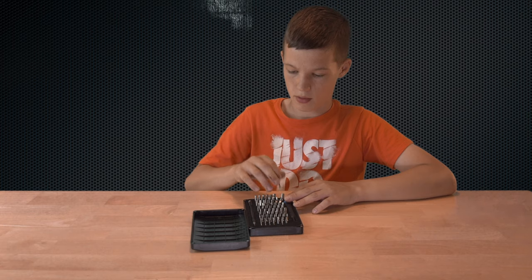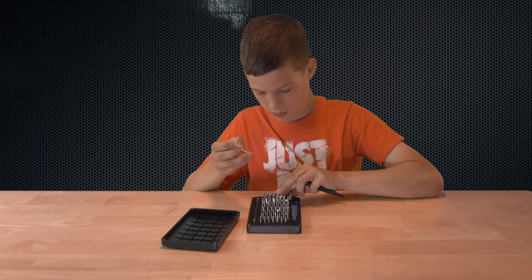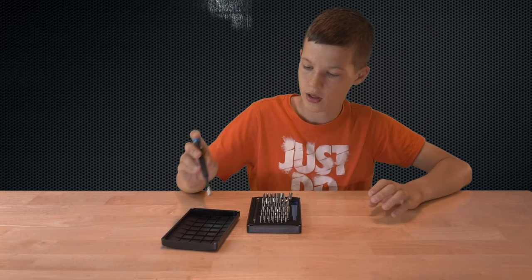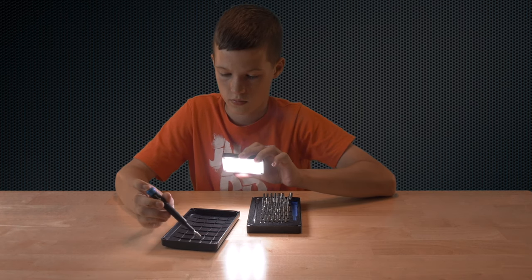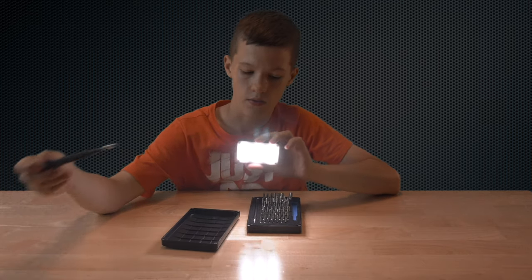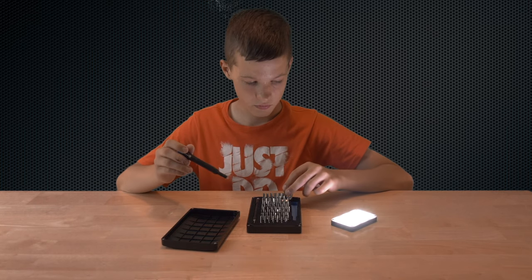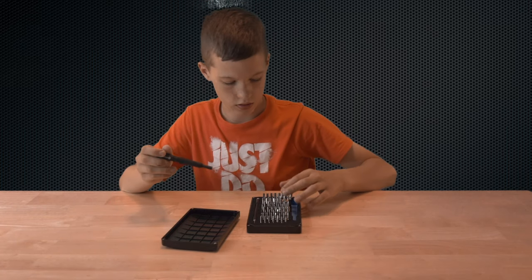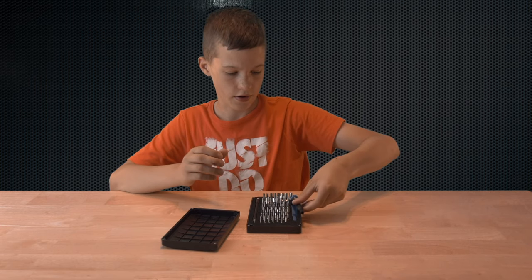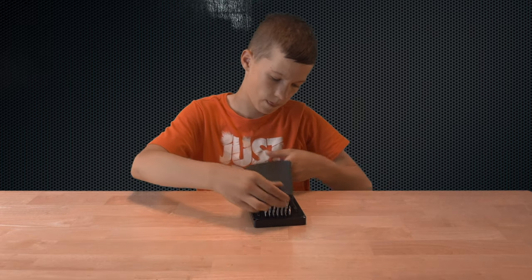See, everything goes back in here. It also has this magnetic bit — all these other bits, plus this magnetic bit. So if you're trying to get a screw out of something, you can just use this to get all your screws and it's pretty powerful. When you're done using something like this, just slide the bit back in and slide your iFixit thing back in. Put this in and you're all good.